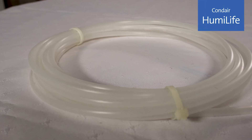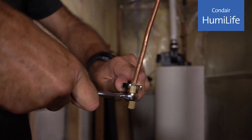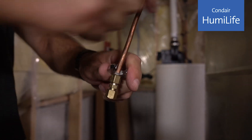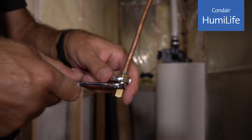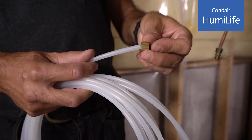Included in the box is a 20-foot water supply line. Connect it using a compression fitting, similar to how you'd connect a water supply line going to a fridge or ice maker. Ideally, include a shut-off valve for when you need to service the humidifier.